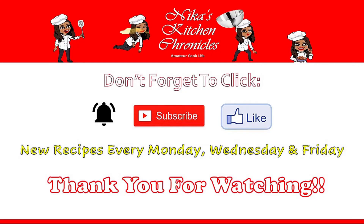So good! Hope you guys try this recipe out. Don't forget to hit that notification bell so when I post a new video you'll be the first to know, and don't forget to subscribe and like this video. New recipes every Monday, Wednesday, and Friday. For those who are new to my channel, welcome! Thank you all so much for watching and I'll see you next time. Bye y'all!